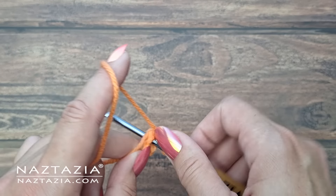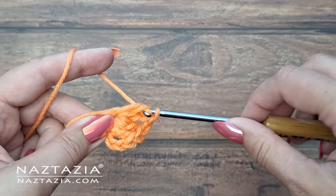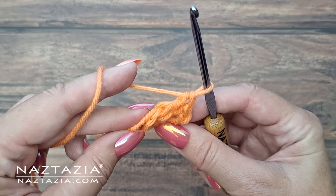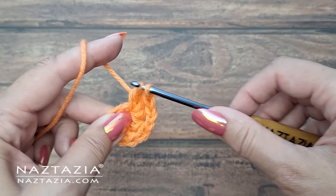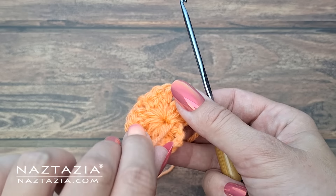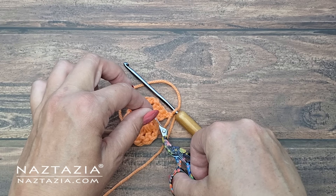After making the initial chain stitch ring and slip stitch, double crochet stitches are made. Take the beginning tail end and as the double crochet stitches are made in the ring, crochet over the tail end and include it as part of the ring. This will encase the beginning tail end so it won't need to be woven in later.